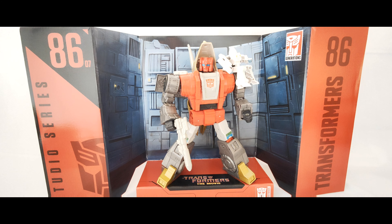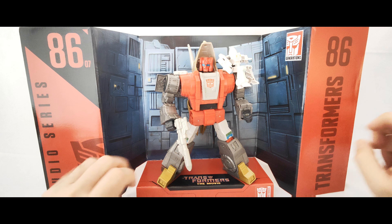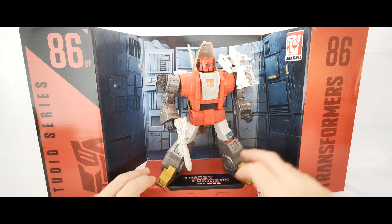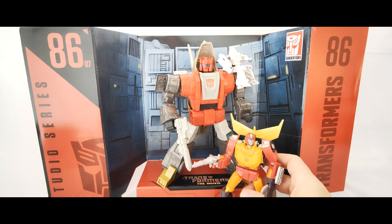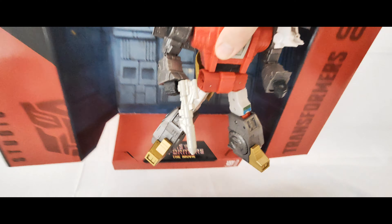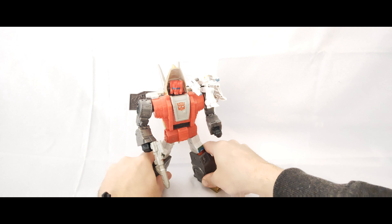Here we are with him out of the packaging. This is the kind of backdrop you get — you open it up as much as you can. They are good but it only really allows you to display one or a couple of figures on it. You couldn't get another leader class figure on there alongside him. It'd be all right to display Hot Rod or something smaller down there, but it's tough to get them all on display together.